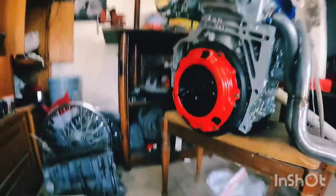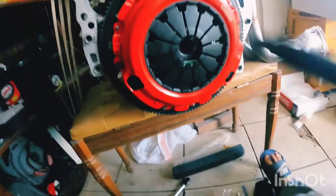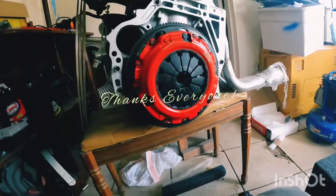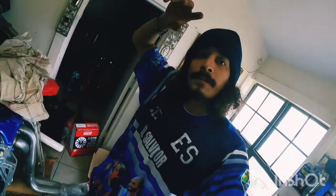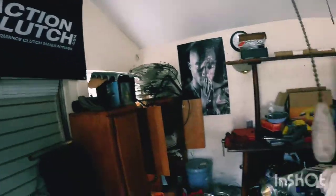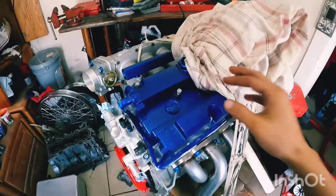Hope you enjoyed my video — that's how you install an Action Clutch flywheel. Just take this alignment tool off and that's pretty much it. Like I always say: trust the process, some process is better than no process. Smash that like button, subscribe — y'all know the routine, leave a like, leave a comment, and we're getting there baby.